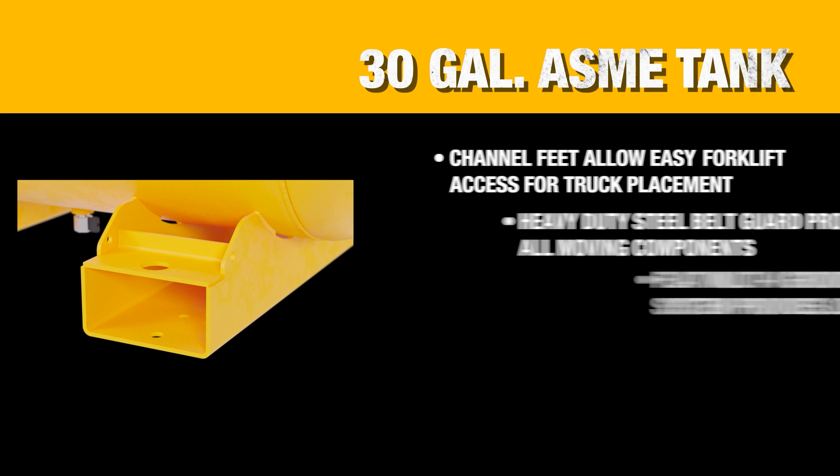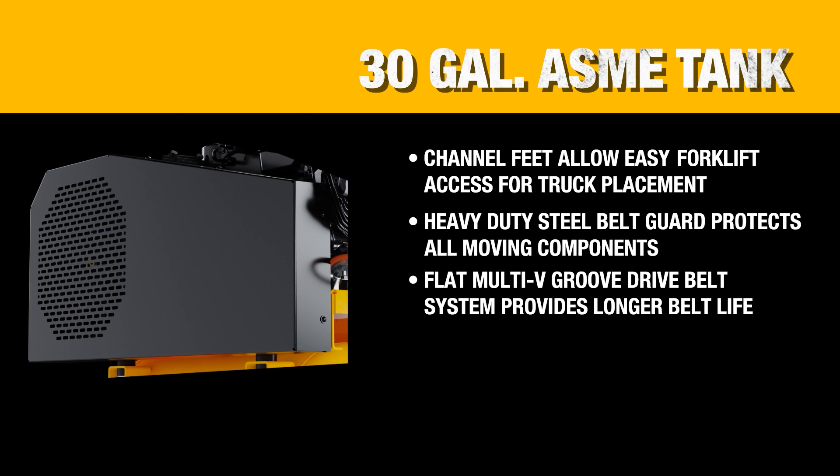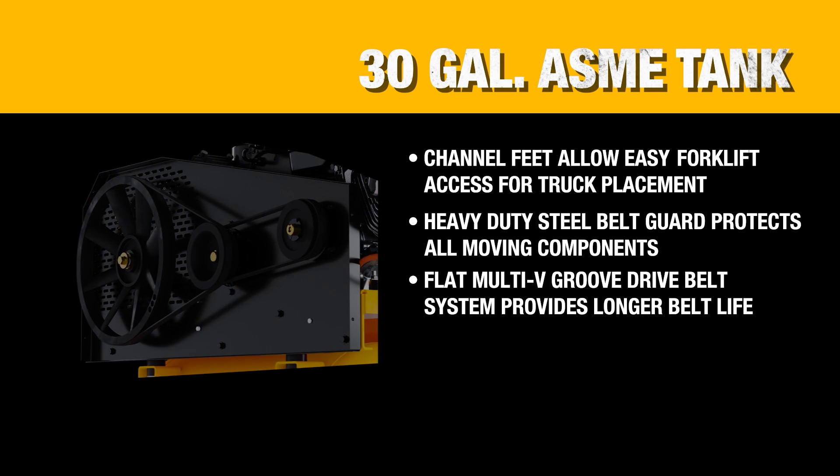Packing a 30-gallon ASME tank, its channel feet make it capable of being placed and mounted on trucks. The heavy-duty belt guard protects the large flywheel that provides enough cooling to maintain efficiency.